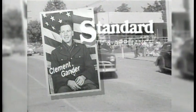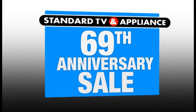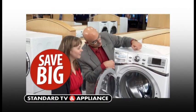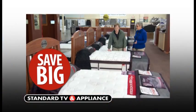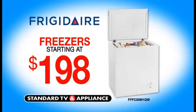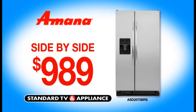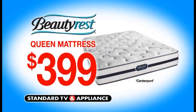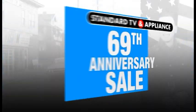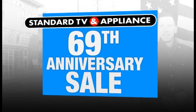In 1947, Clement Gander started Standard TV and Appliance in Southeast Portland. Standard is celebrating its 69th anniversary with price cuts in every category: laundry, refrigeration, HDTVs, mattresses, and more. Freezers starting at $198. A stainless steel side-by-side refrigerator for just $989. A Whirlpool stainless steel dishwasher now just $449. And a Beautyrest Queen mattress for only $399. Setting the standard since 1947 — Standard TV and Appliance.